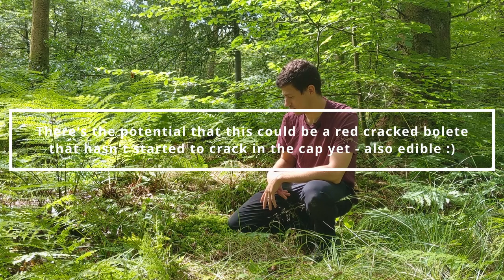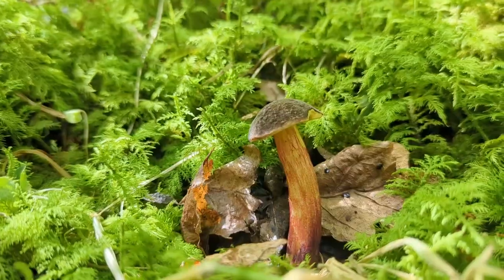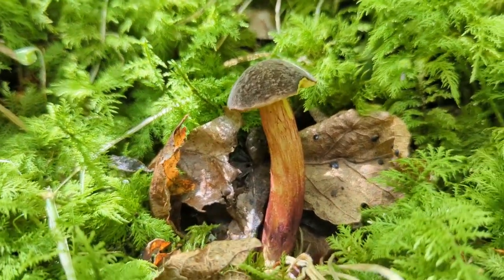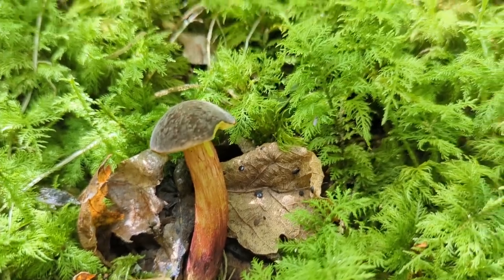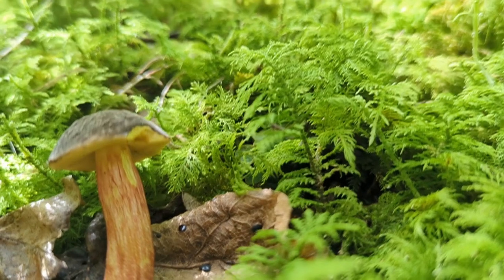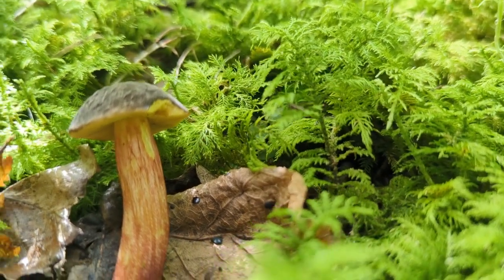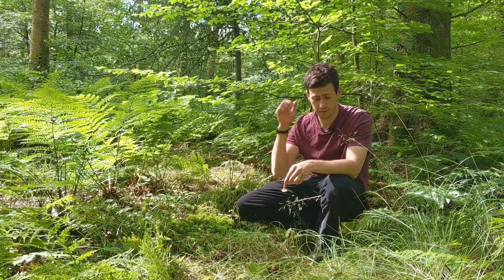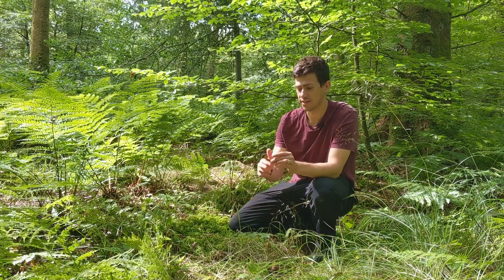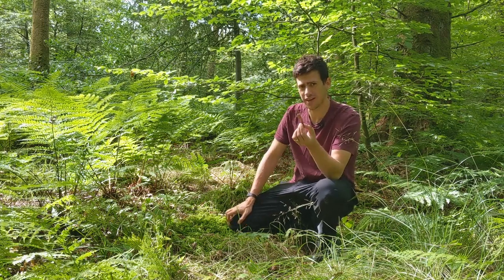From an ID point of view, this is an edible mushroom. It doesn't really pass the red and blue — it might make you spew rule — because it has quite a lot of red on the stem, but this is one of the exceptions to that rule. From an ID point of view, we've got a cap and then a stem. On the underside, instead of gills like paper edges, we've got a spongy area. We usually say if it's red or blue, it may make you spew, so don't eat it. But you can see this one's got quite a lot of red on the stem, so this goes against our rule.